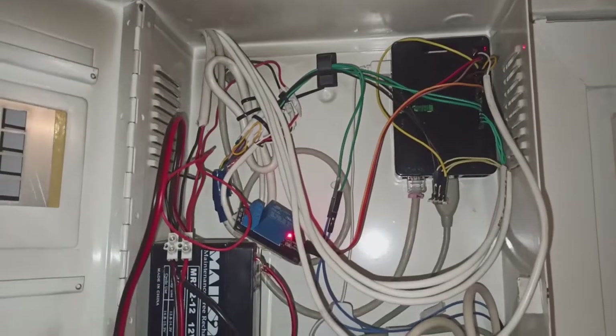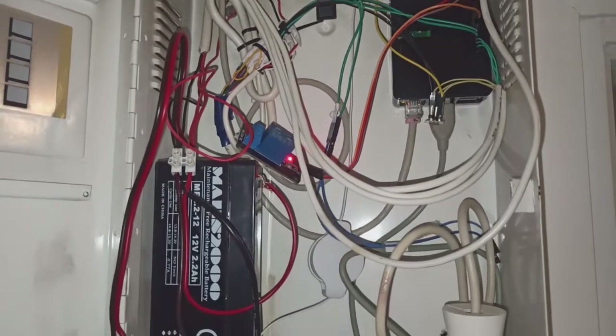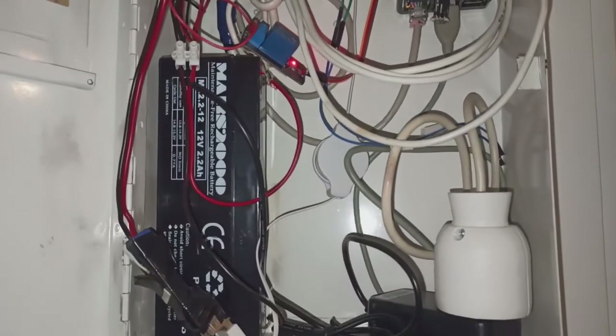The whole system is using a Raspberry Pi that I installed a custom security system called Alarm PI.